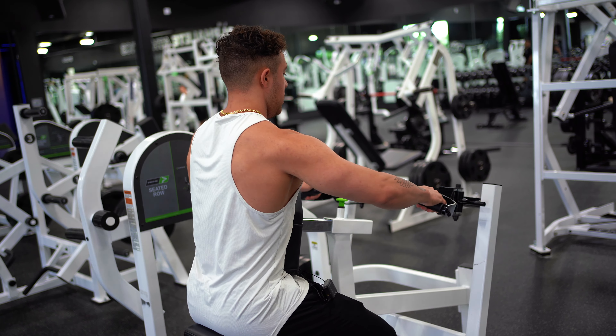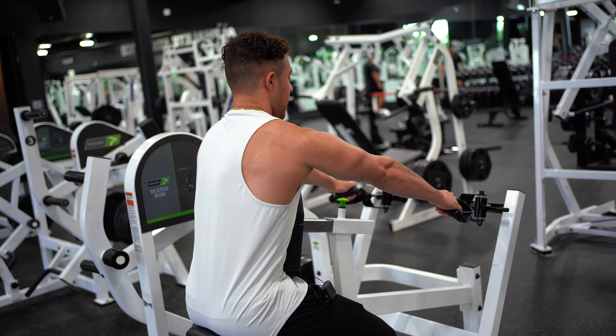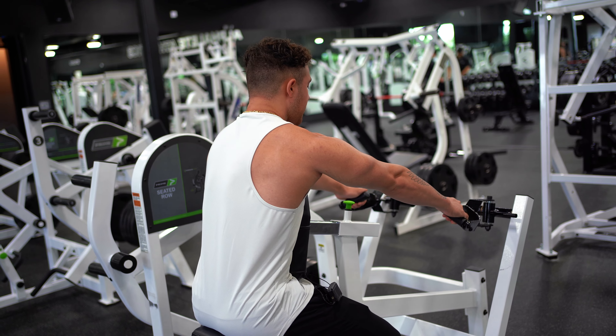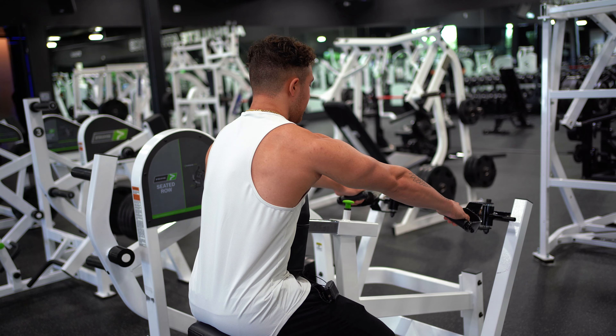And we are going to row in just like this — one, two, three second negative, full stretch, letting that scapula sink down, row in. One, two, three second negative, letting that scapula sink down.